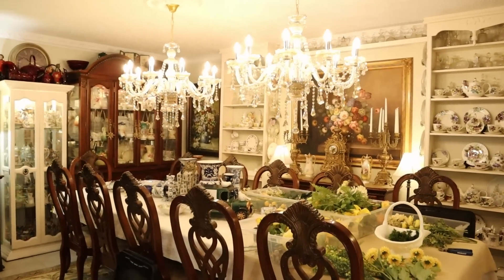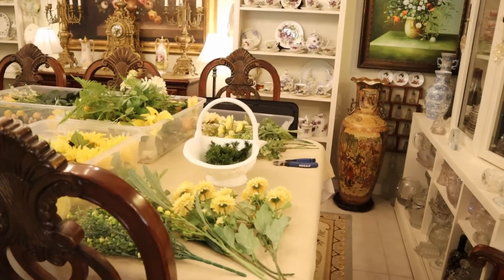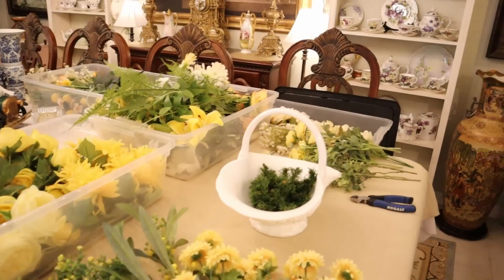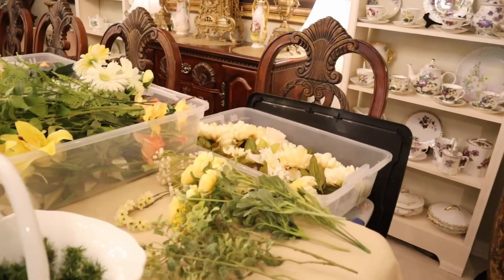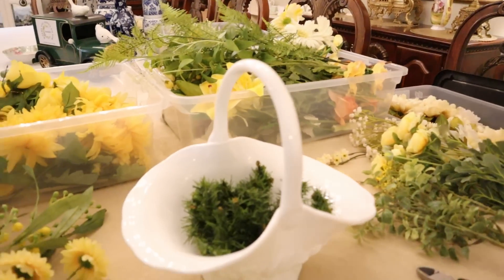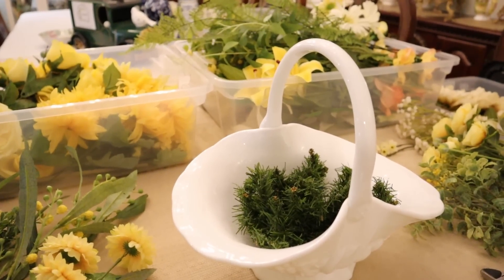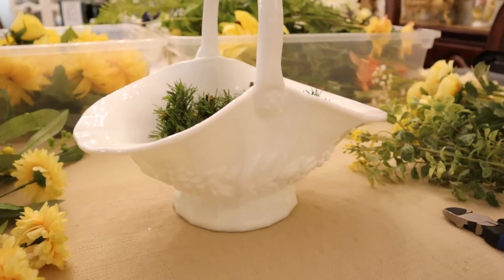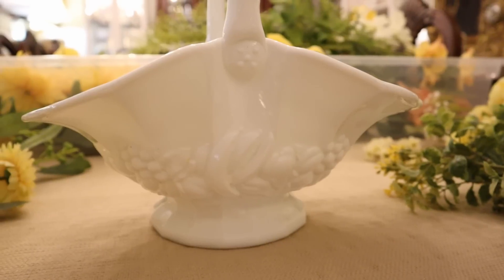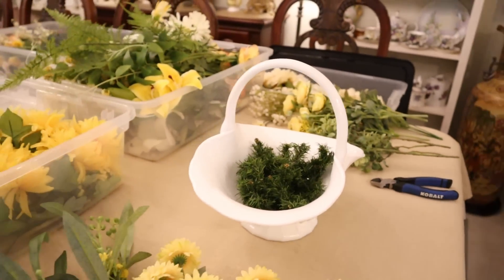I'm going to do a couple of small arrangements for the blue and white vases that are going on the three-tiered stand. I've got some things out that I want to use to complement our blue and white. I'm also making an arrangement for the top of the fireplace in this wonderful milk glass basket by Indiana Glass — you can see the festoon, and it is on a pedestal. That's what we're working on today.